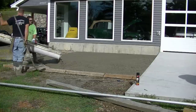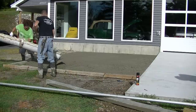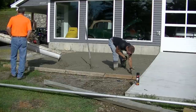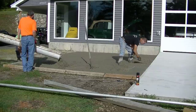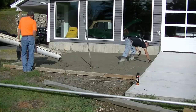Air entrainment — if you don't live in an area where you have winter freeze-thaw cycles like we do, then you don't really need it in your concrete. It doesn't really affect finishing or anything like that; you don't even really notice it's in there, so it's not too big a deal as far as pouring and finishing.